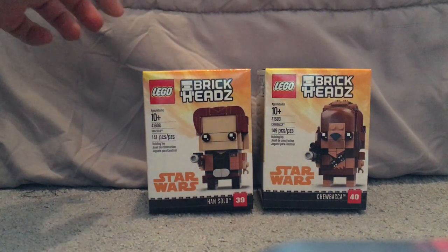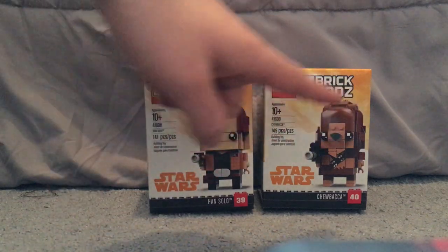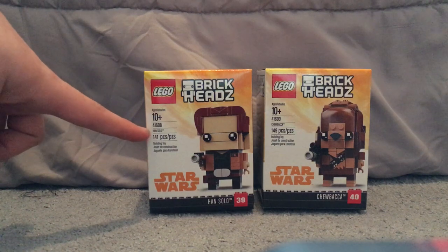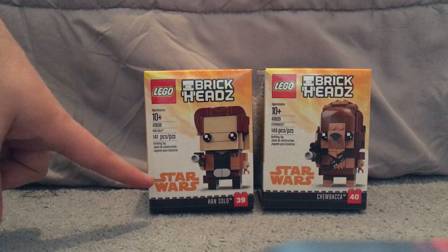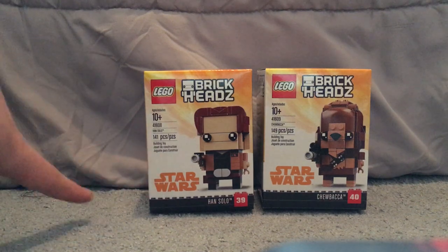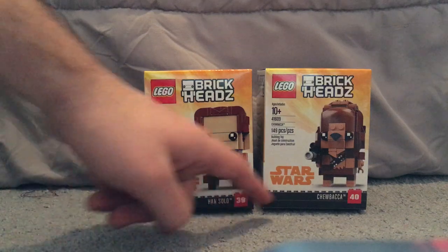On the front of the boxes you see the Lego Brickheadz logo, a picture of what comes inside, the age group, set number, the name, and the number of pieces. You also see the new yellow border or yellow Star Wars logo, which is the styling used for Solo, along with the name and the piece count.